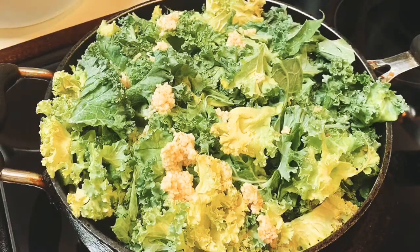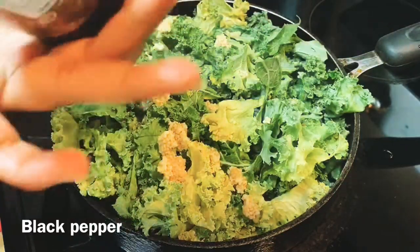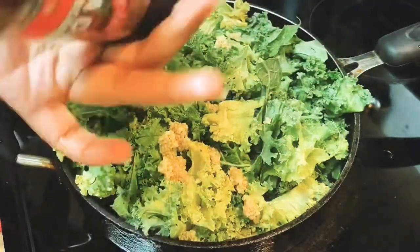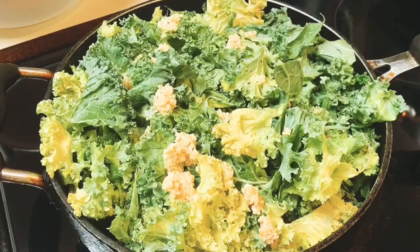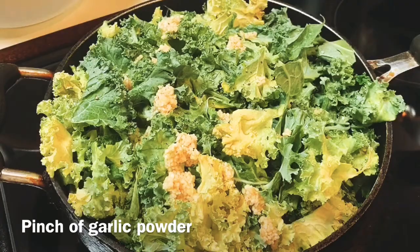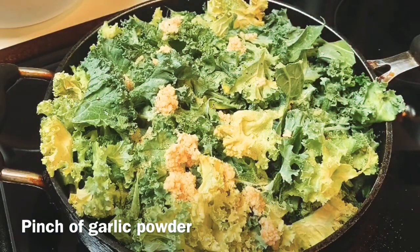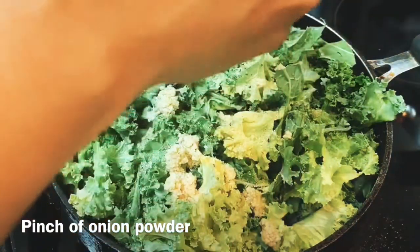Then I'm going to go in with some black pepper for taste. I've also added a little bit of salt just for taste as well. We're also going to add some garlic powder. Add as much garlic as you prefer — I love garlic so I'm going to go to town with it. I'm also going to be adding some onion powder.